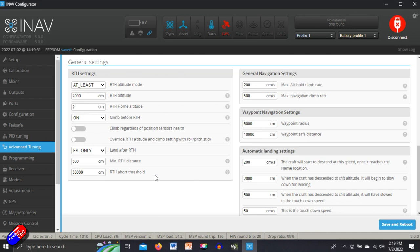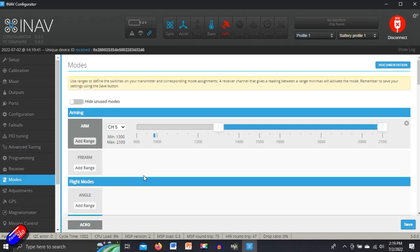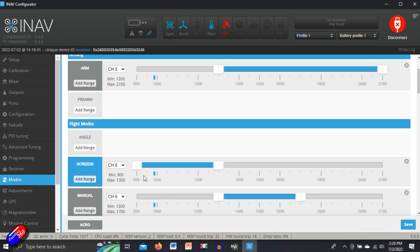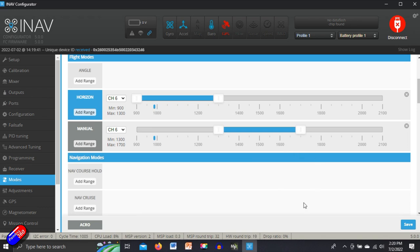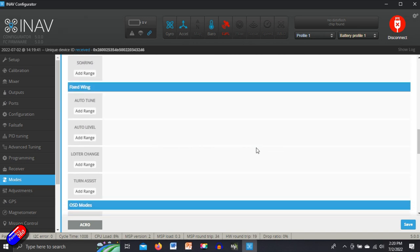So let's save and reboot for that. Now we've gone through the advanced tuning stuff and have most of everything set. We don't need to do programming or set up the receiver. The next thing we're probably interested in is actually the modes. We set this up originally, but let me talk about how I'd set it up for an initial flight. At the moment we have arming, horizon, manual, and acro set up.